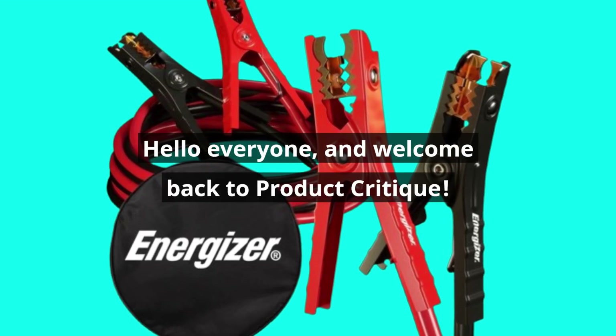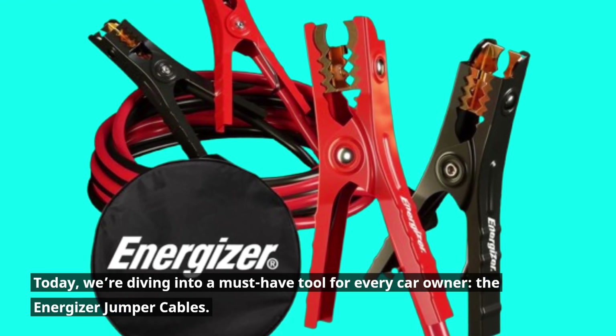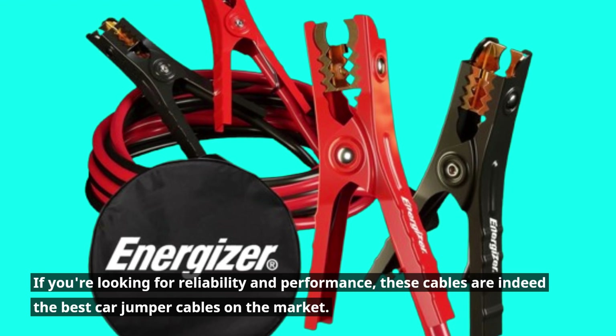Hello everyone and welcome back to Product Critique. Today, we're diving into a must-have tool for every car owner, the Energizer Jumper Cables. If you're looking for reliability and performance, these cables are indeed the best car jumper cables on the market.